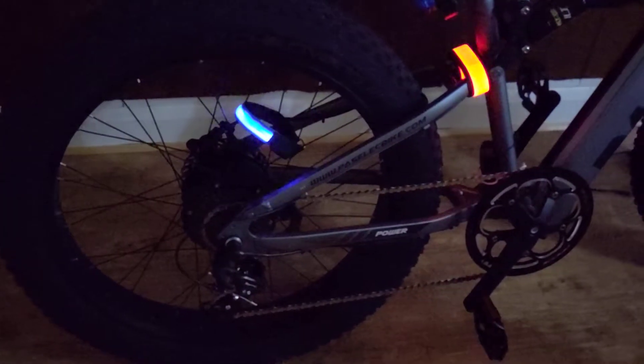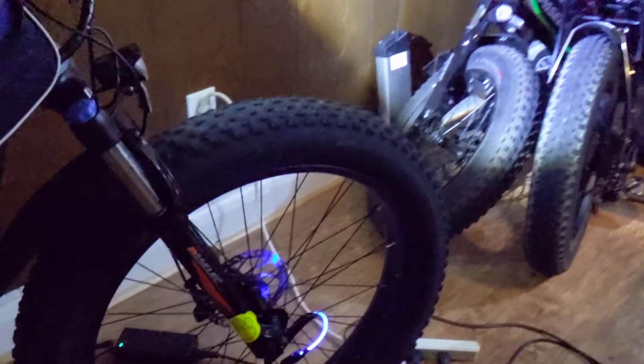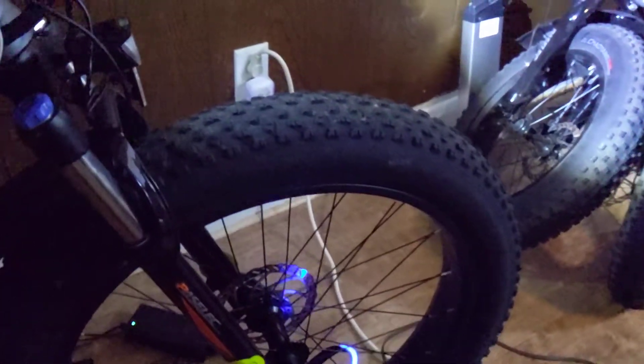Hello everyone, this is Minister Brother Derek here on the Brother Derek eBike Life channel and we are looking at the Pesolet GS9 Plus. This is the motherload. This is my bike.